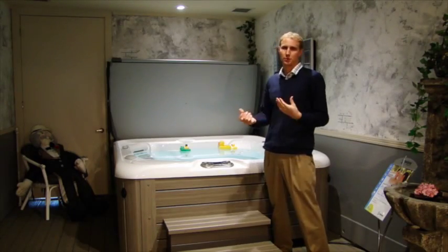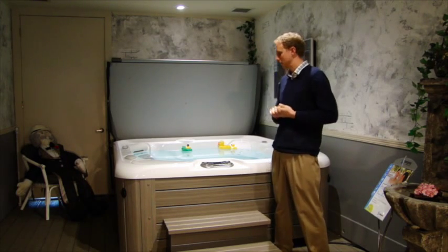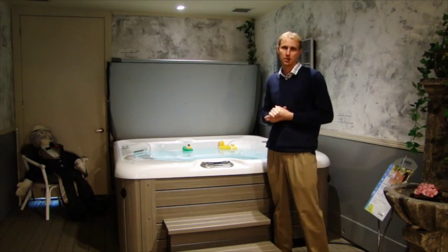Hi, my name is Scott. I'm here with Creative Energy and I just wanted to congratulate you on your brand new spa. I want to show you how easy it is to get it all started up now.